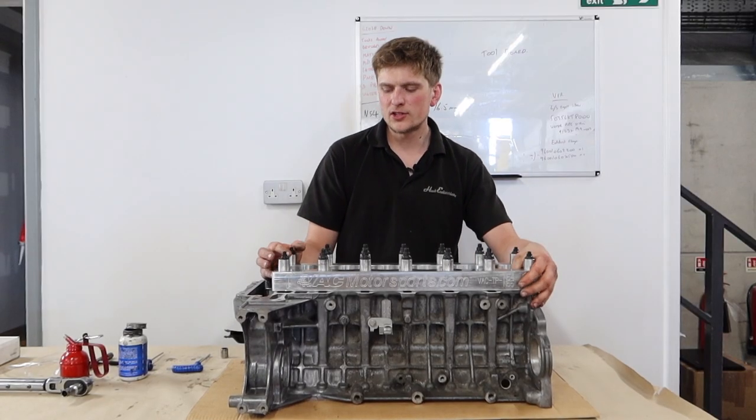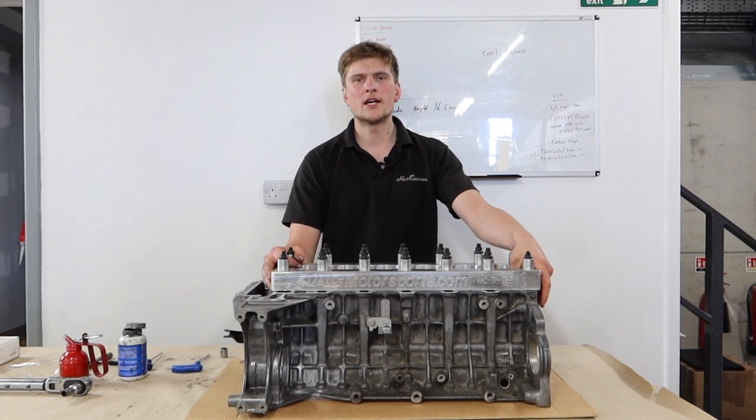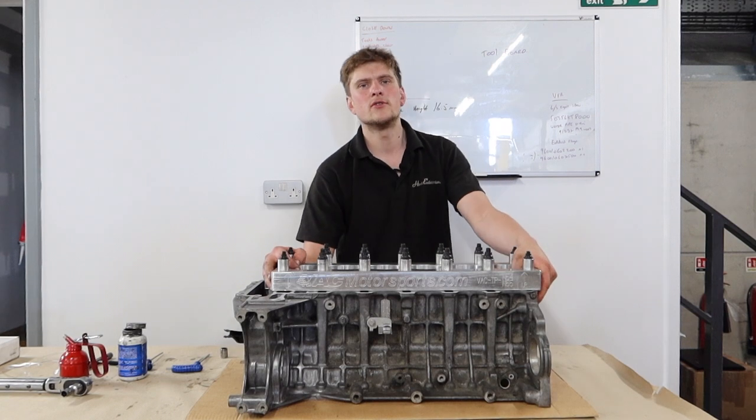I hope that's given you a little insight on what we do on the N54 engine. Don't forget to head over to the channel and subscribe, check out a couple more of our videos, and we'll see you soon.